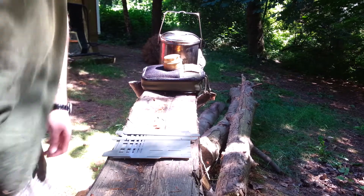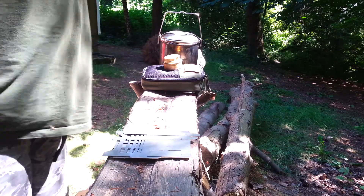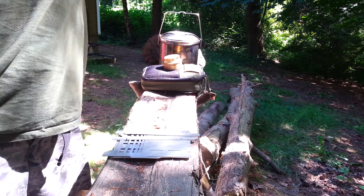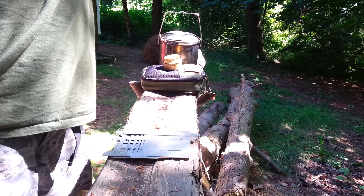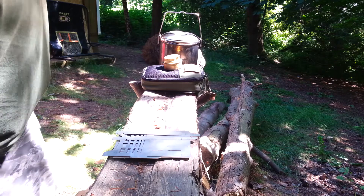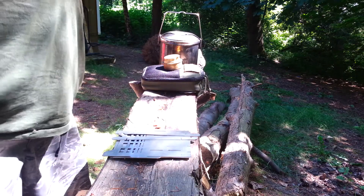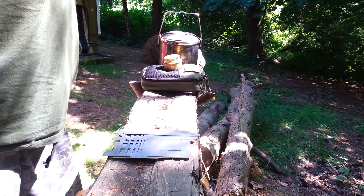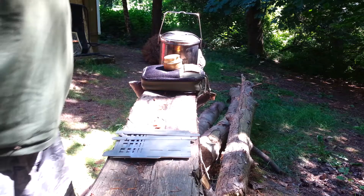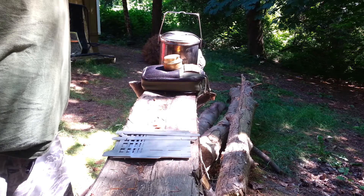I just recently received a package in the mail from a friend in Germany. His name is Billy Vasquez and his YouTube channel is Bushcraft Southwest Germany, and his Facebook group is also Bushcraft Southwest Germany. I entered a contest and won it. Billy has been designing his own stove and gave away one of the prototypes for the contest.